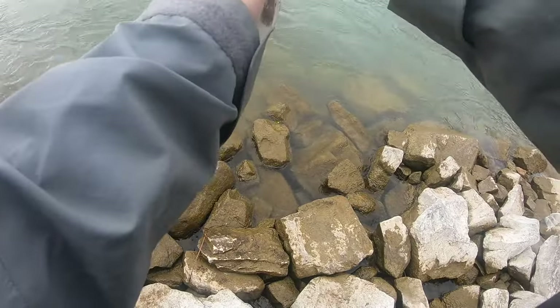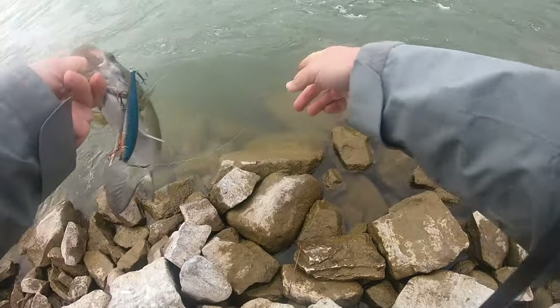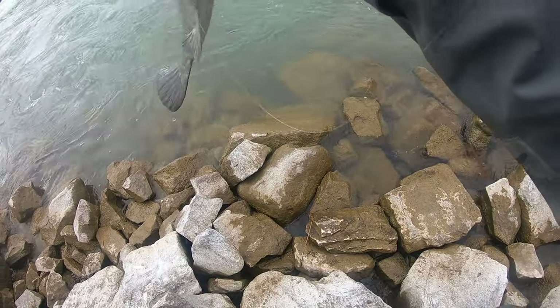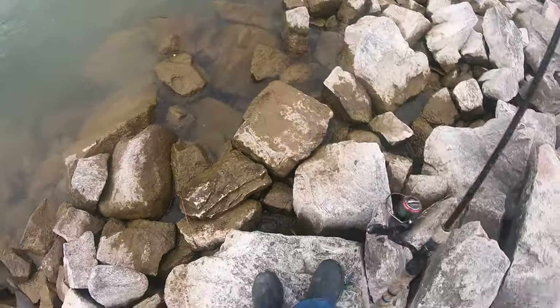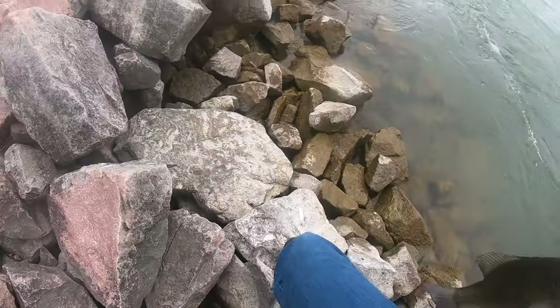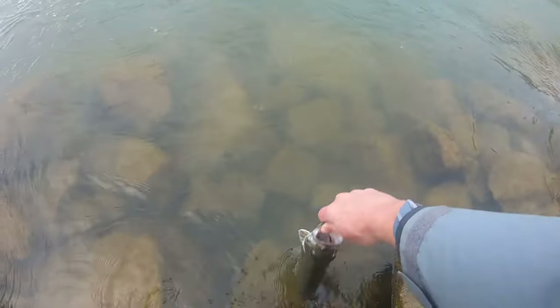I was just walking along the rocks and I seen a group of fish kind of hugging the rocks — I don't know what they're doing, really stirring it up. I threw it out there and it was able to sit in the strike zone. I kind of just popped it around a few times. Got her on the old jerk bait. Not a huge one, maybe a 12 incher. Nice!